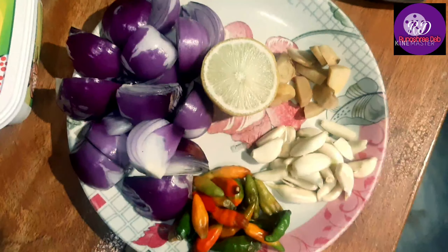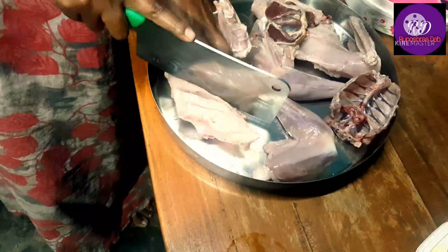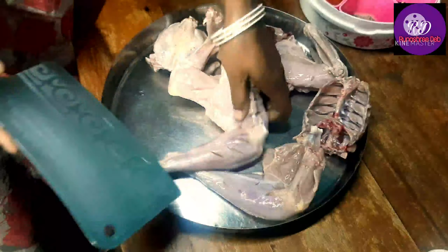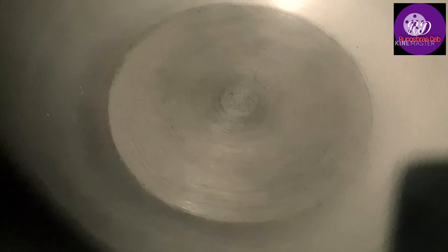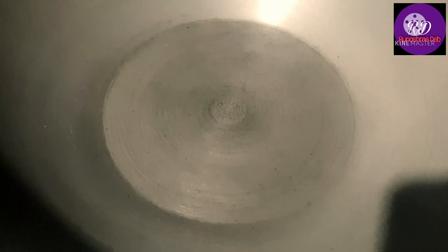The fish is made with this rice. The rice is made of the chicken sauce. I will take the rice.